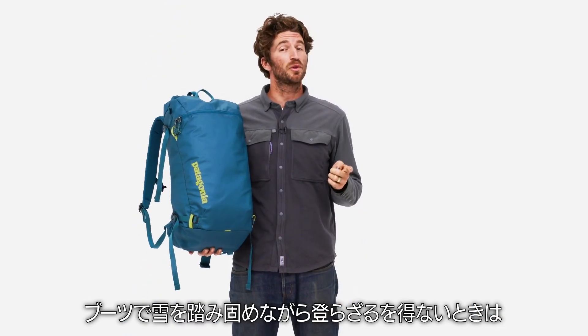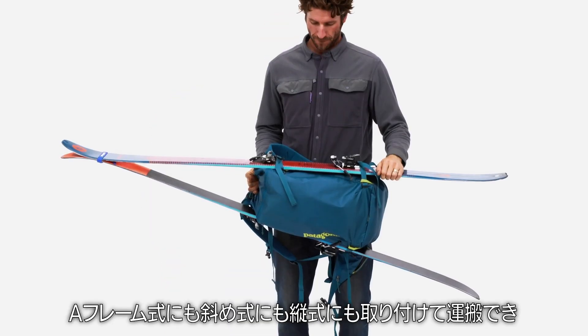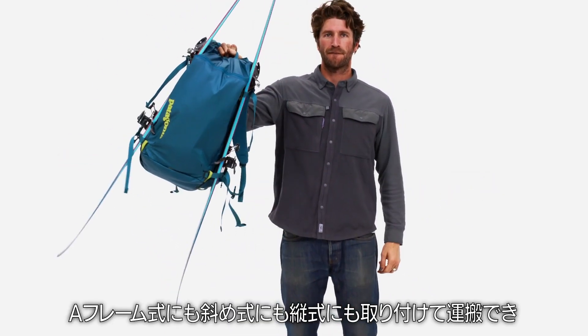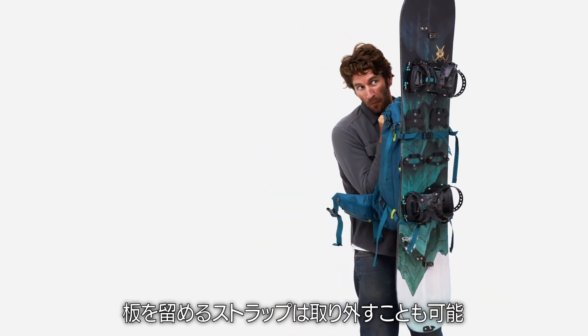Nor should you fear the inevitable boot pack — just throw your skis or snowboard on the pack and go. The Descensionist can accommodate A-frame carry, cross-carry, or vertical snowboard carry with removable snowboard straps.